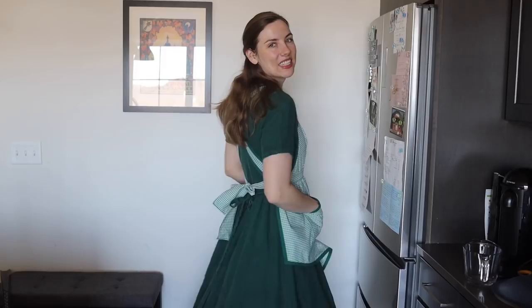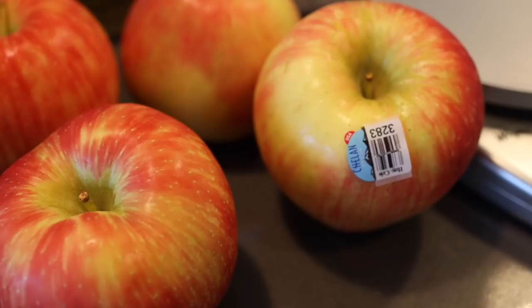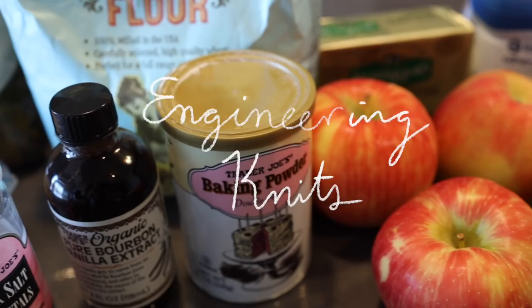The first step when you're starting on a new baking project is to sew a 1950s apron from pillowcases you got at an estate sale — right? That's definitely what I did, although it's not required to bake this apple cake.